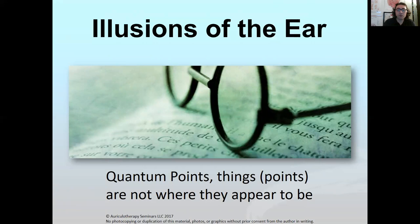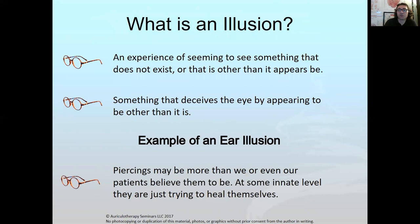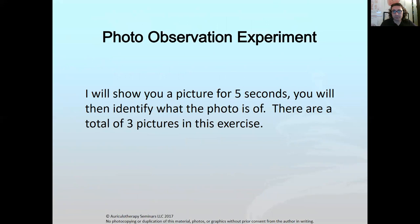An illusion is something you think is there and it's not — it's trickery, your eyes playing tricks on you. I'm going to show you three pictures. When you see them again they might look different, and that's no different than when you look at somebody for the first time — their history, pathology, body piercings, or even tattoos. Let's stick with piercings for now.